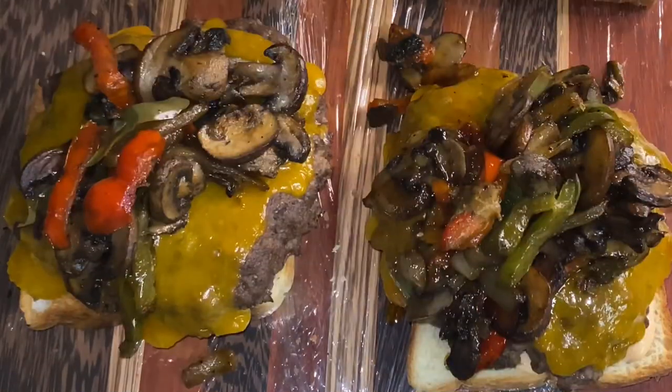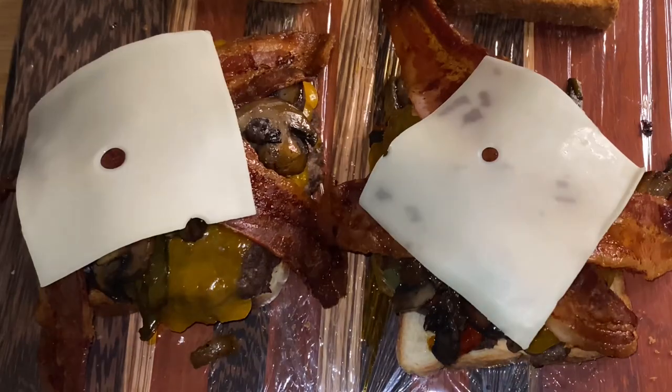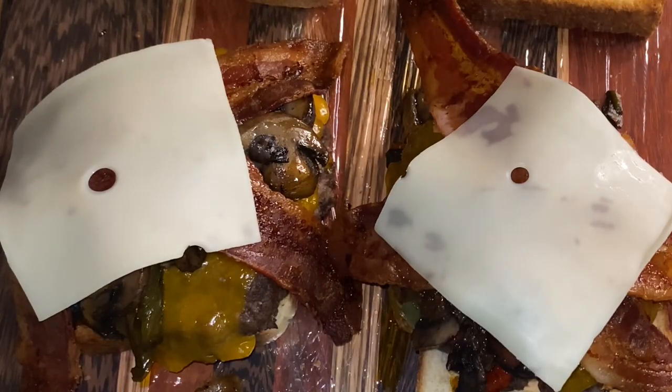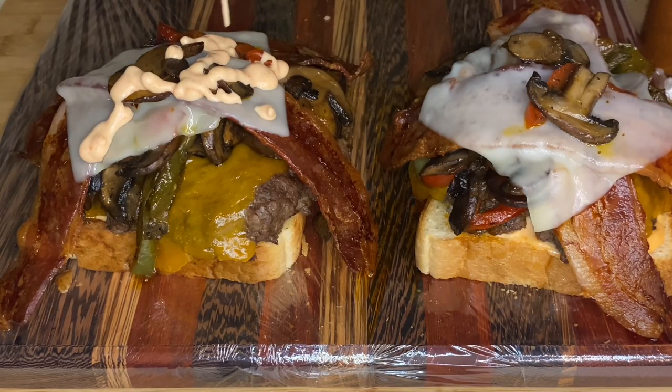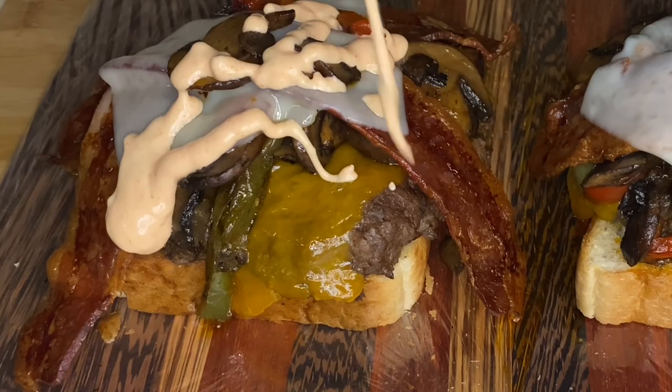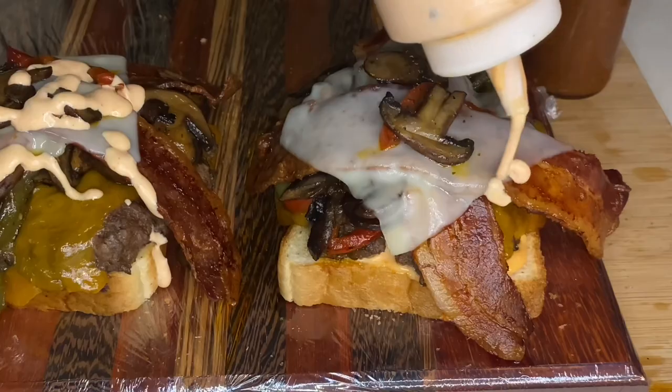We got some cheddar cheese on that Texas toast. We're going to top it with the mushrooms, onions, and bell peppers, y'all. And that's better than Waterburger, y'all, because this is coming out fresh — stuff ain't all diced and minced. Look at that little drip drip. Bacon. We got the cheese on top — provolone. We're going to rock with cheddar cheese and provolone cheese, y'all. And this is our patty melt drip, our patty melt sauce. That's how we rock. That's how we roll.